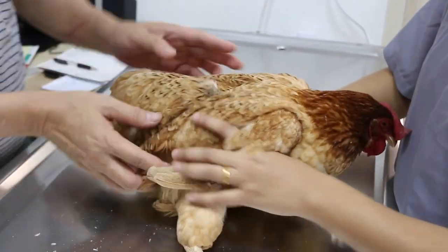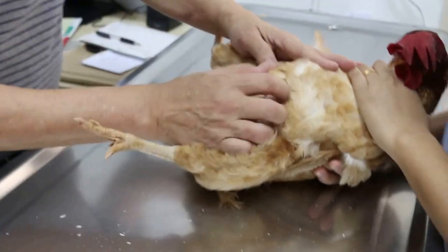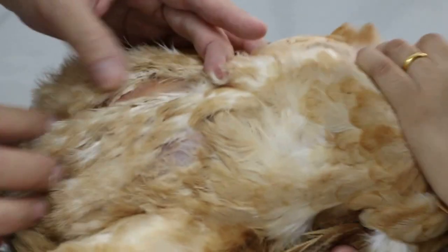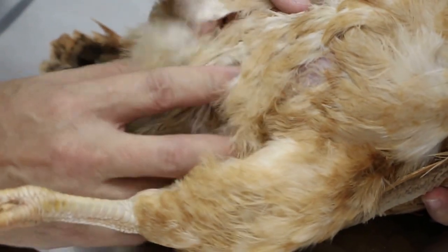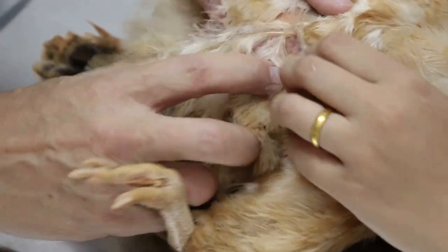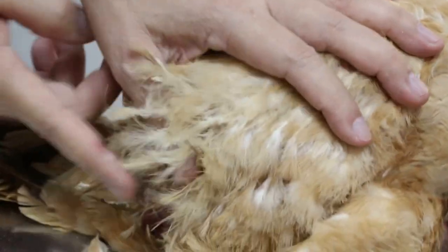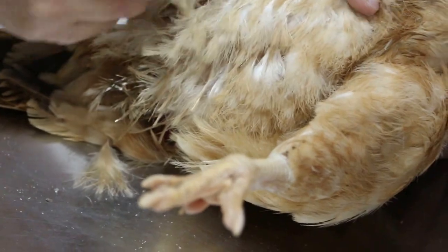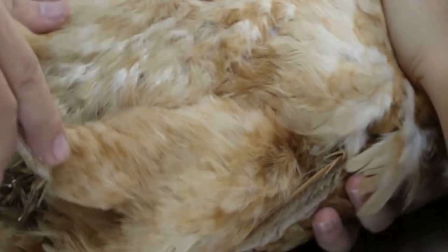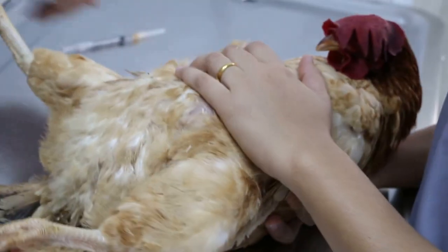Turning her upside down, we can see that there is definitely inflammation here around the cloacal area. We have just washed this area and I think we need to cut off some feathers here. Other than that, I will do an injection of antibiotics.